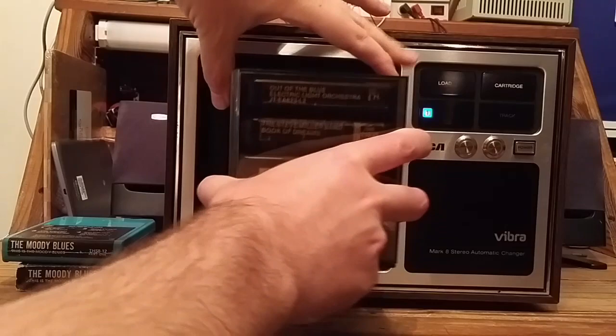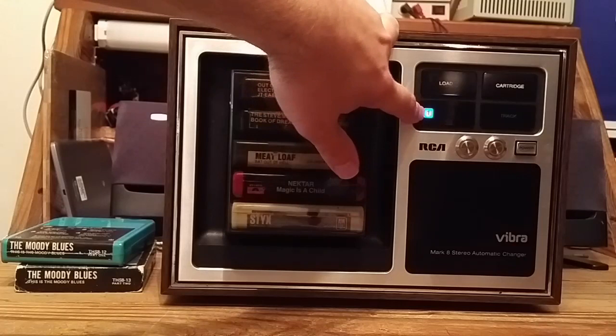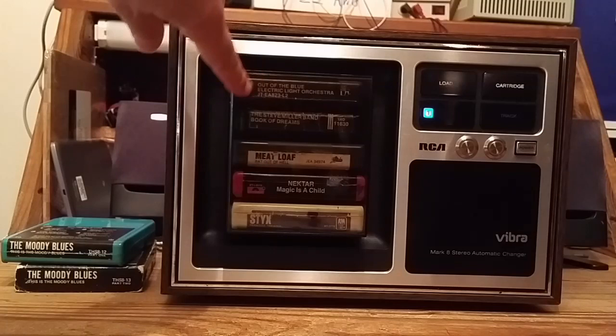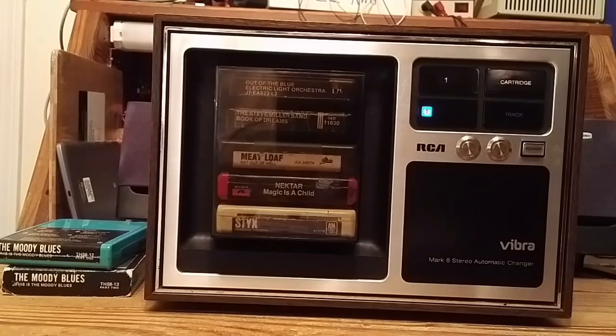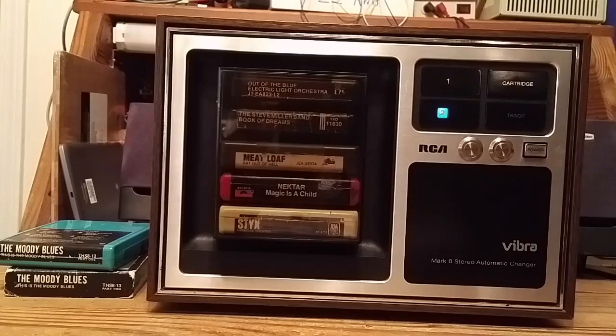I'll load this magazine that I have already loaded with cartridges. There's a window that shows the current cartridge — right now it is in the load position — and a window that shows the current program number, currently number one. To start this thing playing, all I have to do is hit the cartridge button to advance to cartridge number one. It's now playing cartridge one, program one. To advance to the next program, I just hit the track button, and now we're on program two.